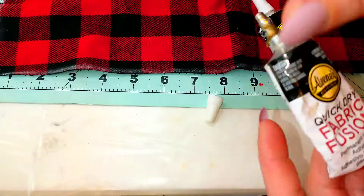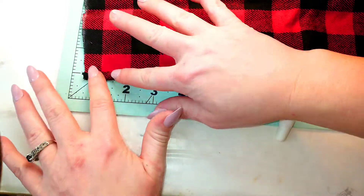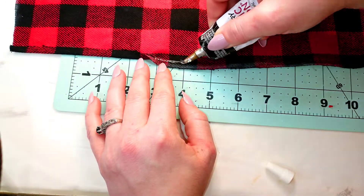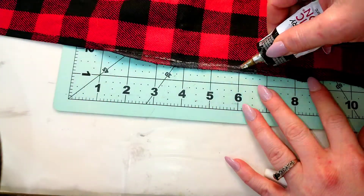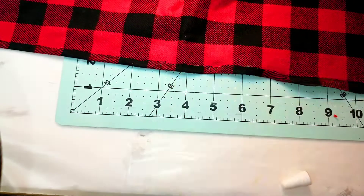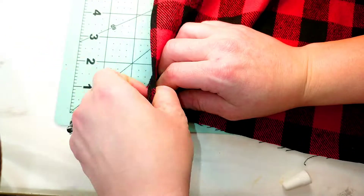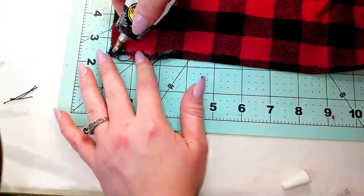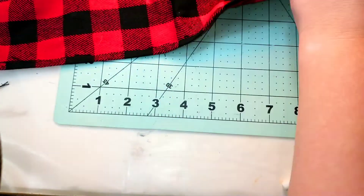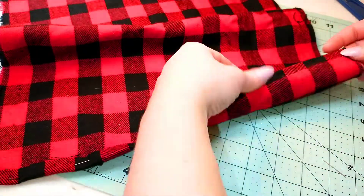I'm going to take my Eileen's fabric glue — this stuff is pretty good, I haven't had any issues with it, and it does not make the seams of your fabric hard, which is really nice. You're just going to fold over those seams. What you can optionally do — and I didn't have time for — is put some underlayment or upholstery padding in the middle, then sandwich it with two fabrics. That way you'd be able to place hot dishes on it and protect your furniture or tabletop a little bit better.